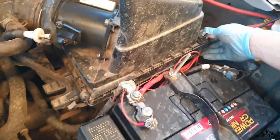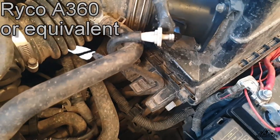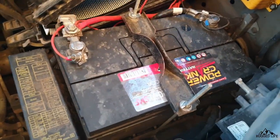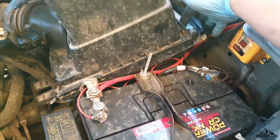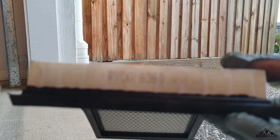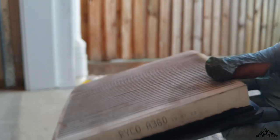The next thing we're going to do is check our air filter. There are four clips that you can easily undo with your hands around the air box. Undo the clips, lift up the air box, and slide out your air filter. Whether you check and clean it, blow it with compressed air, or replace it — in my case, I only had to clean it.